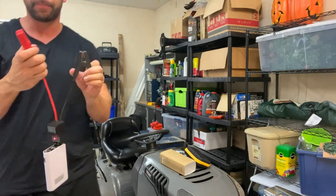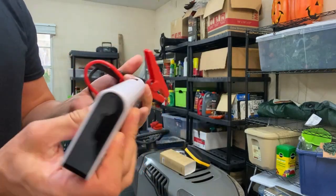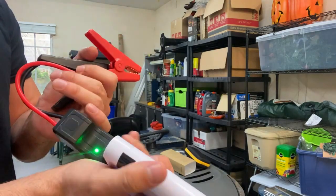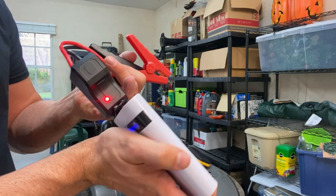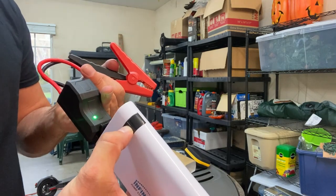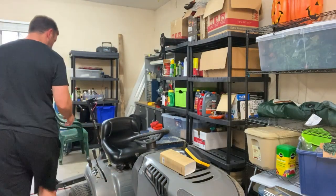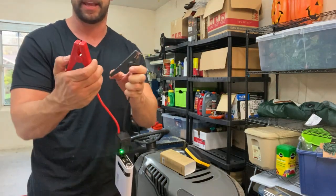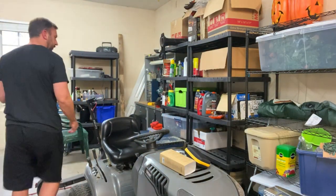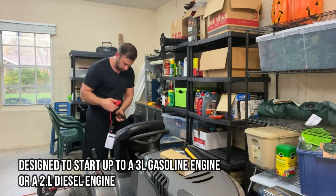Let's get up real close so you can see it — you can see the Infinity Light. It shows you it's fully charged, four bars. You can see it has USB output, five volt, two amp. It does have the light that you can cycle through, and it is a nice little product. I'll show you these calipers it has — very smart and easy to use. It's going to start a two-liter car.